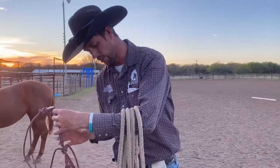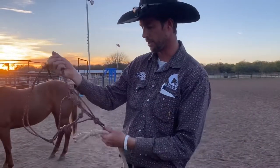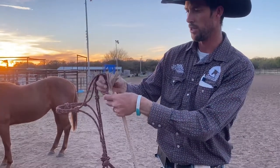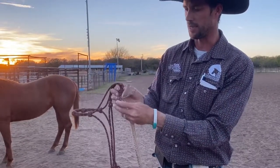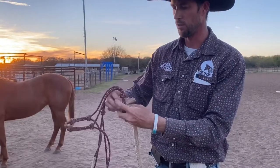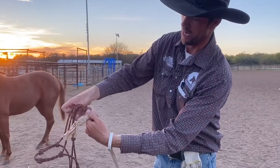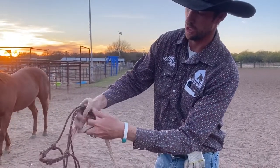The other spot we use it is on our rope halters — we don't like to use clips. So we push the tail of our lead rope through the loop and it's the same process but upside down. We go through there and we go around the loop and then back under the initial part.